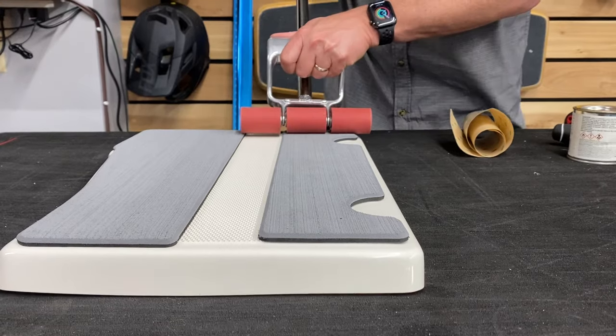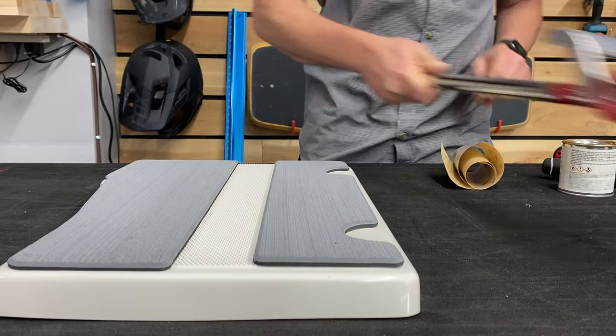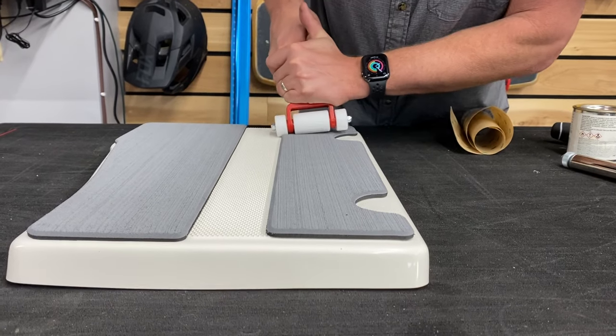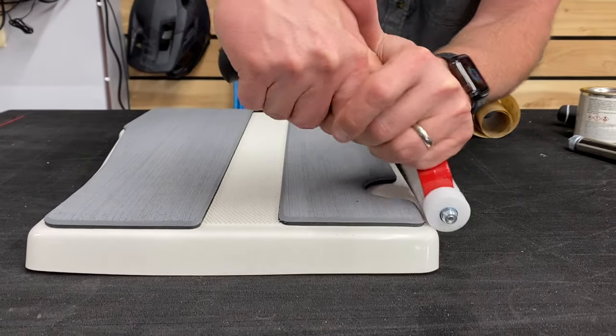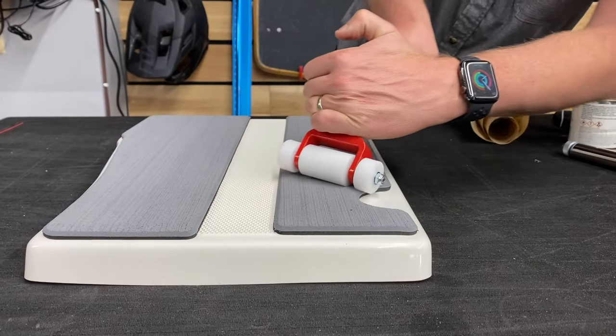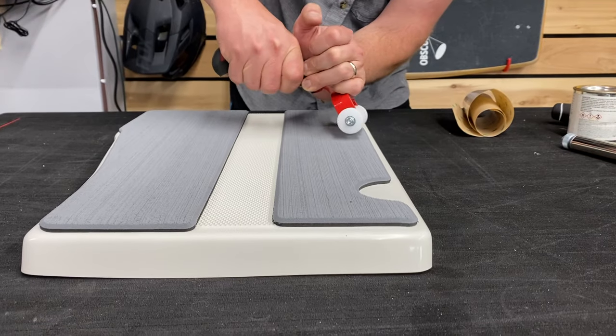Grab the big roller and apply even pressure. Then grab the little roller and apply pressure towards that edge so it conforms into all those grooves really well and seals. That's one of the most crucial areas — sealing the edges so it doesn't get contaminated with dirt and debris.